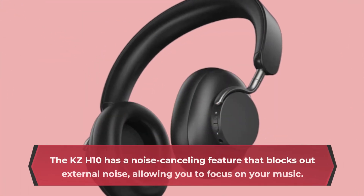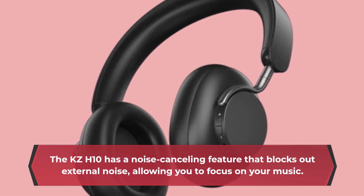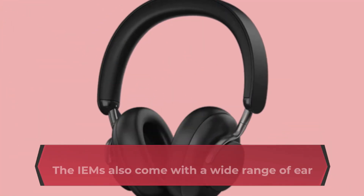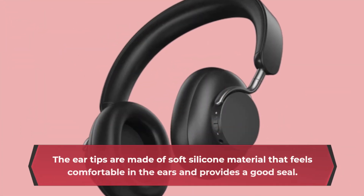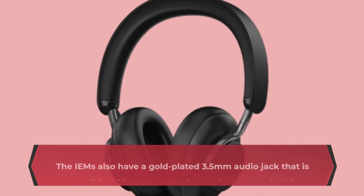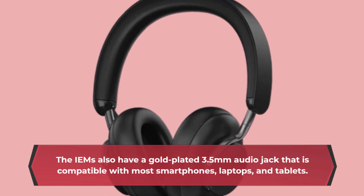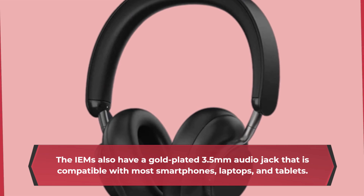The KZ-H10 has a noise-canceling feature that blocks out external noise, allowing you to focus on your music. The IEMs also come with a wide range of ear tips to help you find the perfect fit. The ear tips are made of soft silicone material that feels comfortable and provides a good seal. They also have a gold-plated 3.5mm audio jack that is compatible with most smartphones, laptops, and tablets.